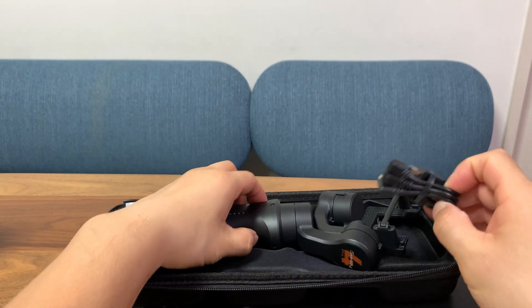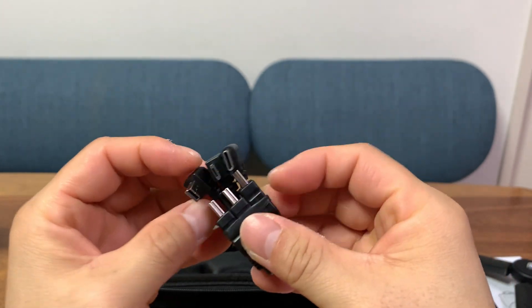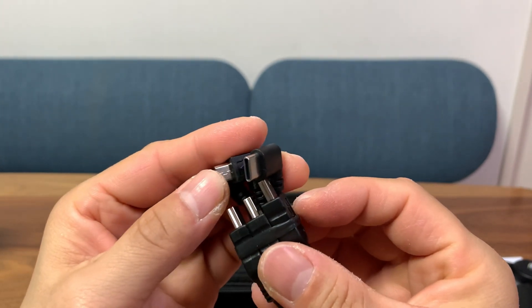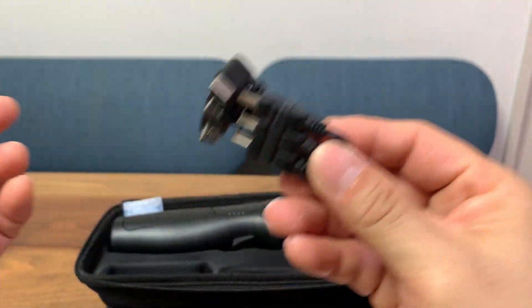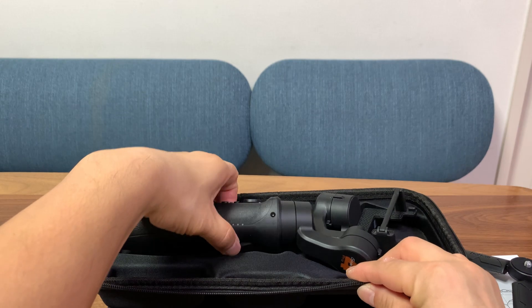These three wires let you charge your action camera off of the gimbal. On top of the gimbal there's a mini USB port, and they include three wires so you can charge a whole range of cameras.